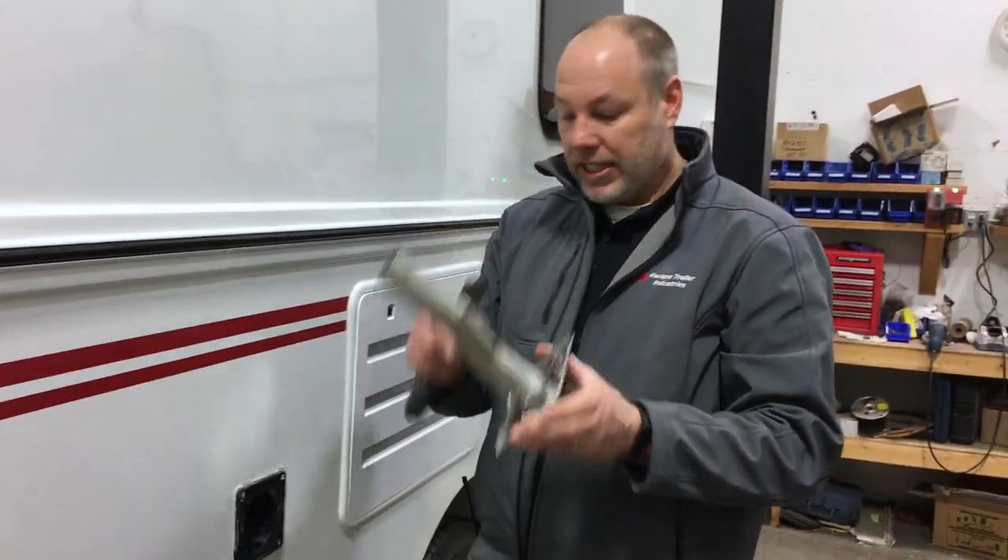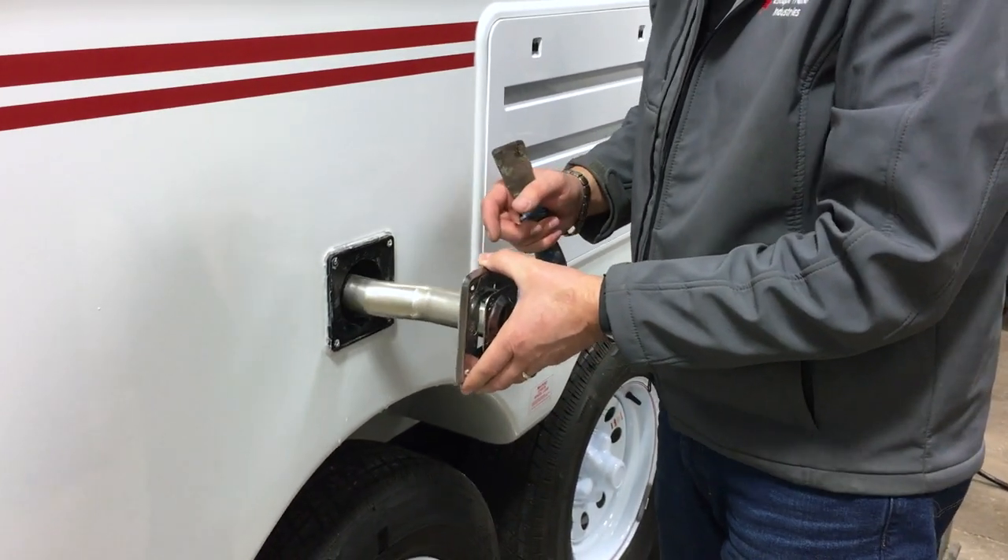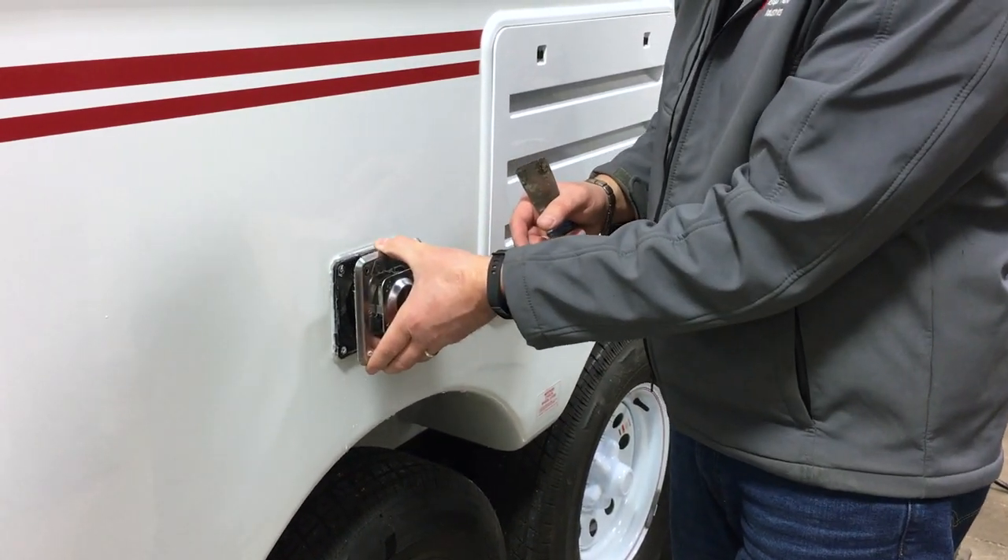But if you see the little hook in here, you can't get this out with the furnace still attached. It'll only come about this far.